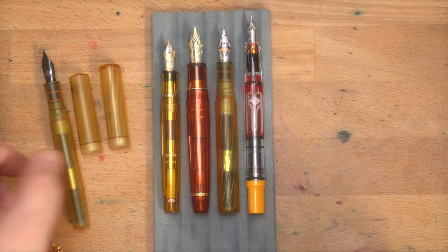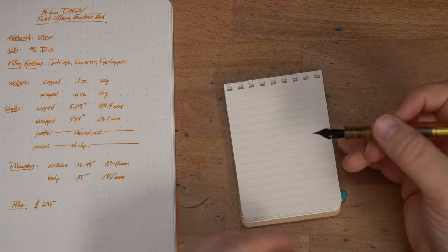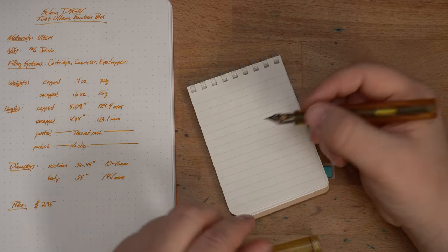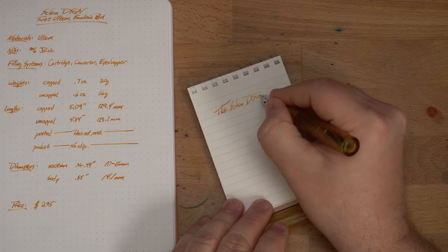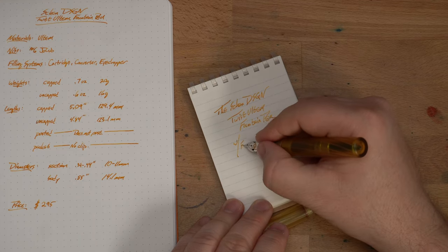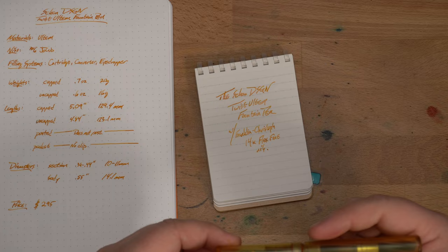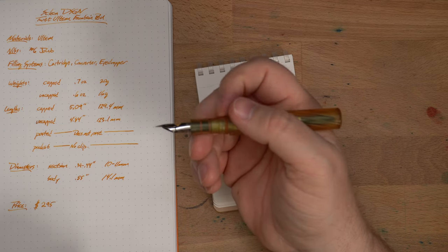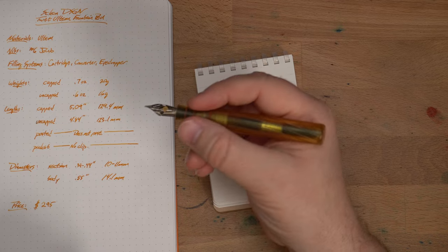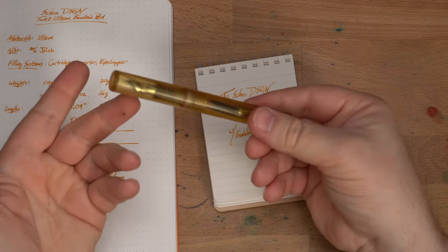Let's do a bit of a writing sample. This is my little Kokuyo soft ring — a great little notebook for a quick writing sample on good paper. I've got the stats over here on the left so you can see how it might stack up to your preferred sizes. As you can see, this is a pen that fits my hand kind of perfectly. I don't have any complaints about the length or width of the section — I think this is just a really comfortable pen to write with, even for long sessions.